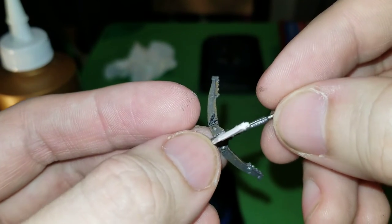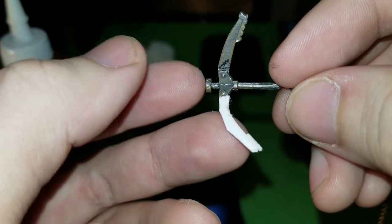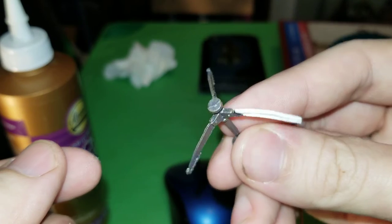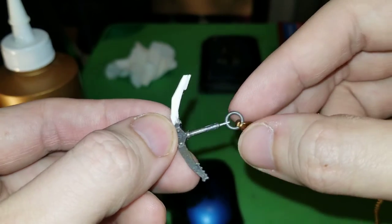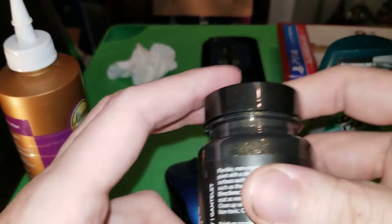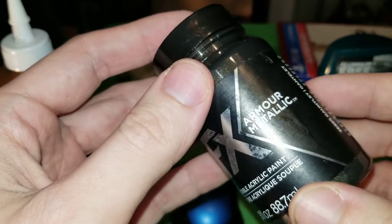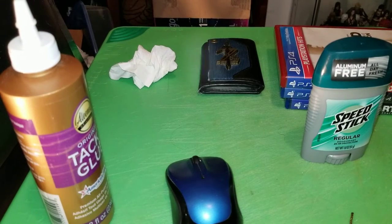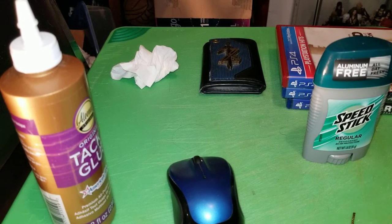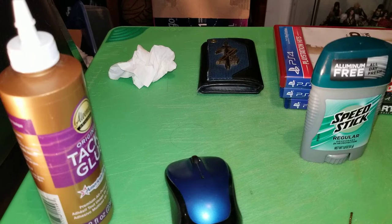It came in missing a hook, so I'm trying to recreate that hook using cardstock paper. I've already super glued it on there, and you can see it looks like the actual hook. So now the next step is to paint it. I'm going to use this Plaid FX armor metallic gauntlet paint, so let's get this open and work on using this paint.